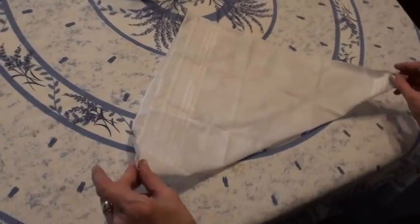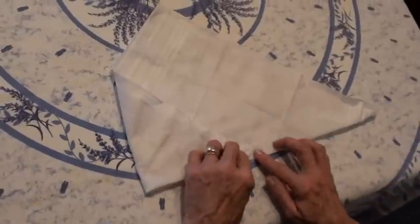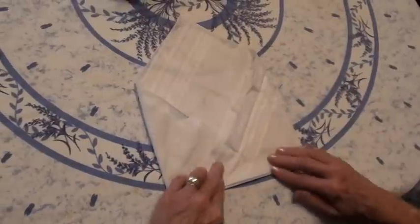Now you're going to take these points and bring them to the midline — not all the way. You want to leave a little space here. You need a little space. Okay, so now you've got something that looks like this.